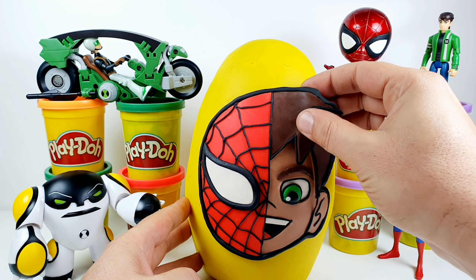Inside we have the Spider-Man. Very nice and cool.